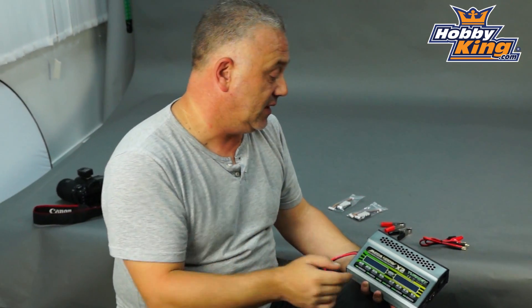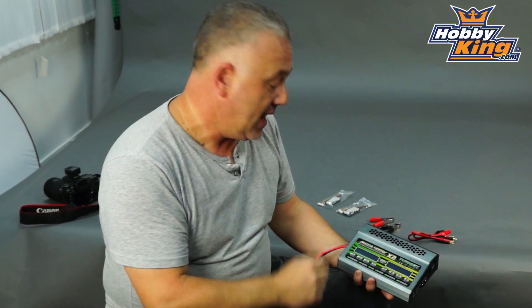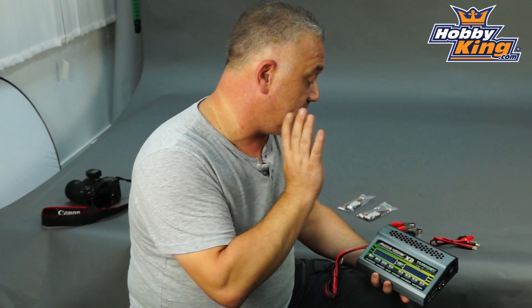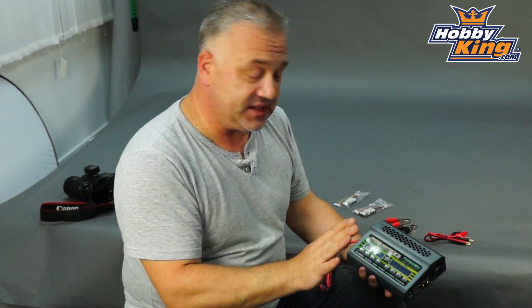Hi, Scott from Hobbyking with the Turnegy Mega 400 charger. You're probably thinking that's already for sale — not this one. This is two times, so 800 watts total, 400 watts per side. It's a charger so it will do all the usual things. The programs are the same as virtually everything else we do, so basically no difference there — nice and simple to use.